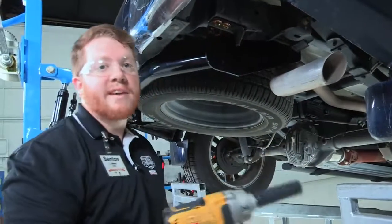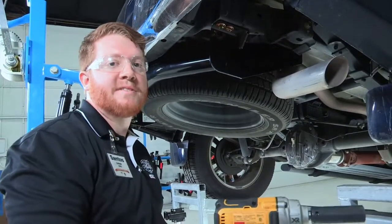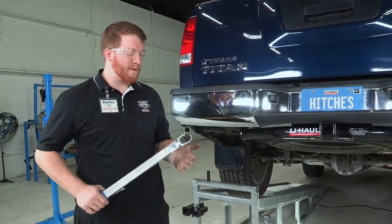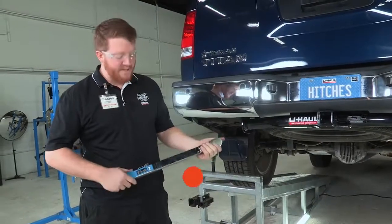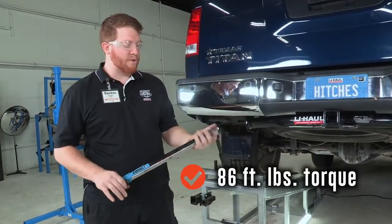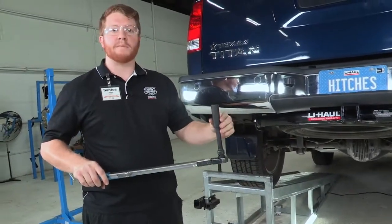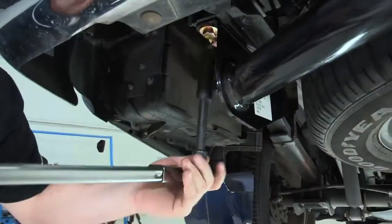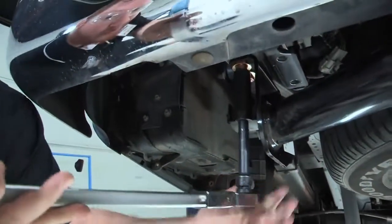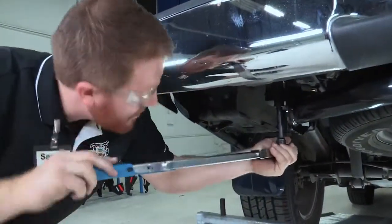Now that we have those tightened, we'll move the hitch jack and get the torque wrench to put everything to the right specification. This hitch calls for 86 foot-pounds. We'll be using our torque wrench with an extension and a 19 millimeter socket. We like the extension so we can get a little more turning radius and avoid hitting the hitch as we're turning. Now we will torque that to spec.